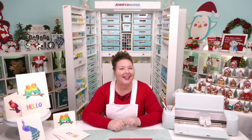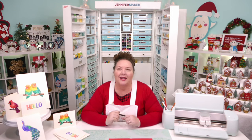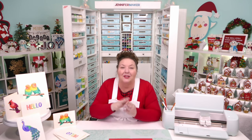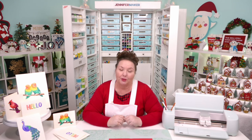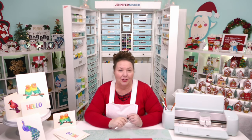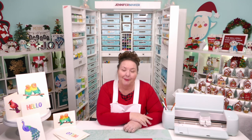Peggy asks how many projects I have for pens — I'm not sure, but at least over a dozen. My very first one was on how to address envelopes with Cricut pens. We recently did one in November about how to write inside cards and on envelopes, including store-bought ones. We've also made two writing fonts — JM Pen Writing and JM Tall — made just for using your Cricut pen or marker, and they're free at jennifermaker.com.